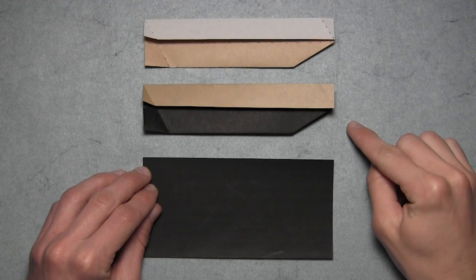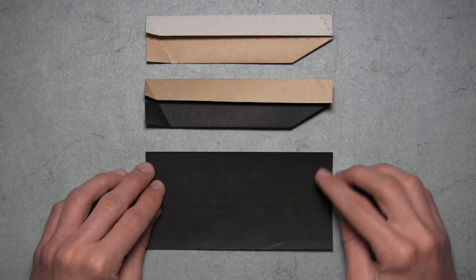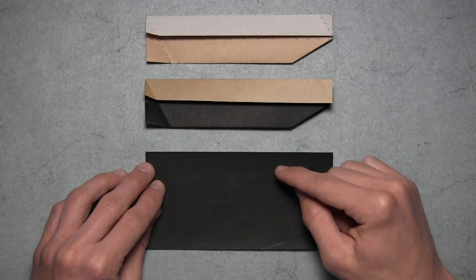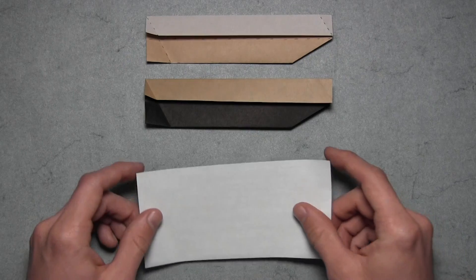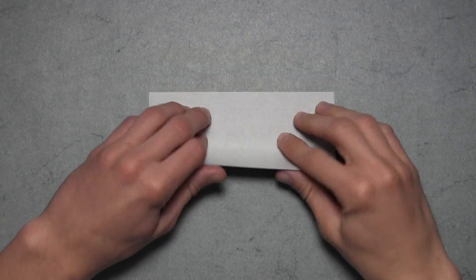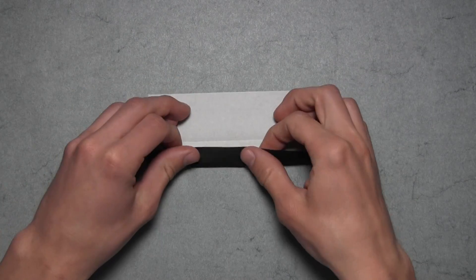So here are the first two units. And for the last unit, we want to take our final rectangle, which shares a color with the bottom half of the second unit here. So in my case, it's black, and we want to start with the black side facing down. You'll notice that we started with a different color facing down each time. From here, the folding sequence is exactly the same.